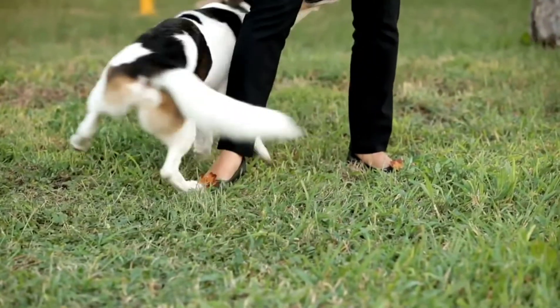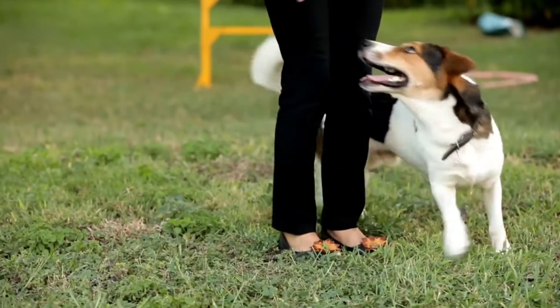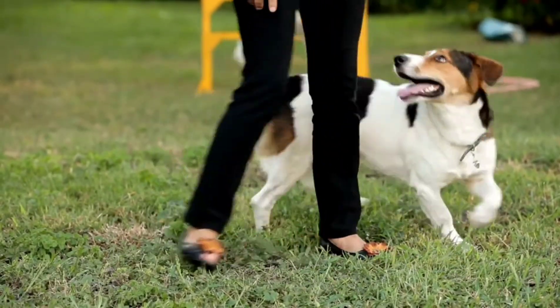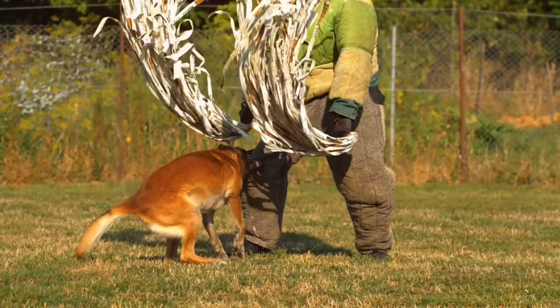Step 2: Socialize your dog. Your dog needs to socialize to not fear new people or situations. Step 3: Teach your dog bark commands. Encourage your pet to bark at any approaching strangers.